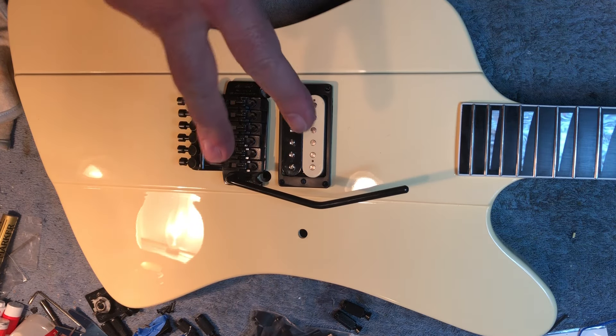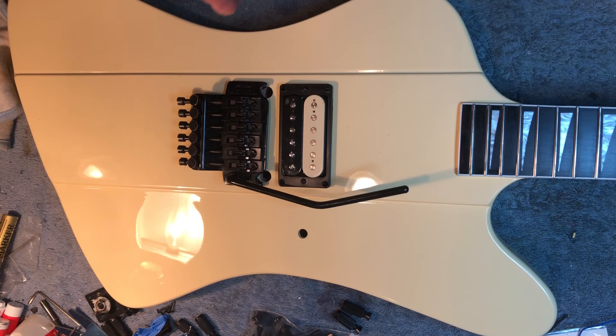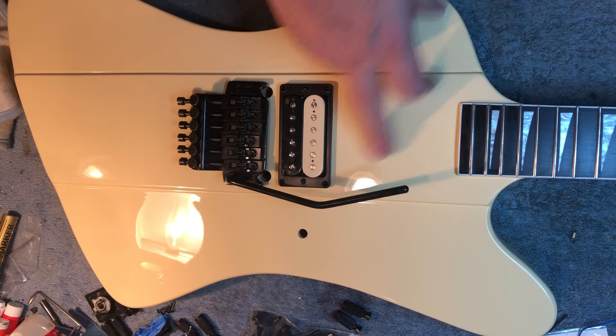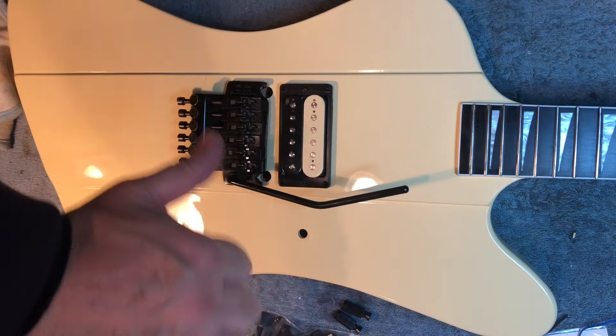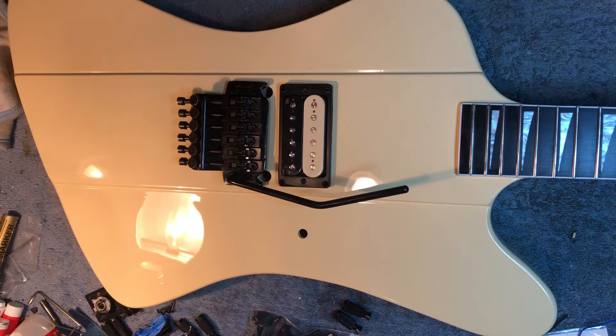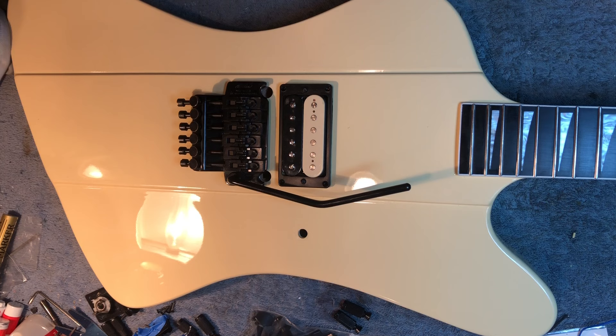Alright, so anyway, hope you've enjoyed everything wrong with the Chinesium Jackson Firebird and watching this thing get stripped down to nothing. That's very satisfying, pulling all the parts off the guitar. Hit me up in the comments with your thoughts — what you think, if you have any experience with one of these. Give me the old thumbs up, really helps out the channel. Subscribe if you're new — tons of great content on there, my friends. Share the video if you are so inclined. Alright, my friends, take care.